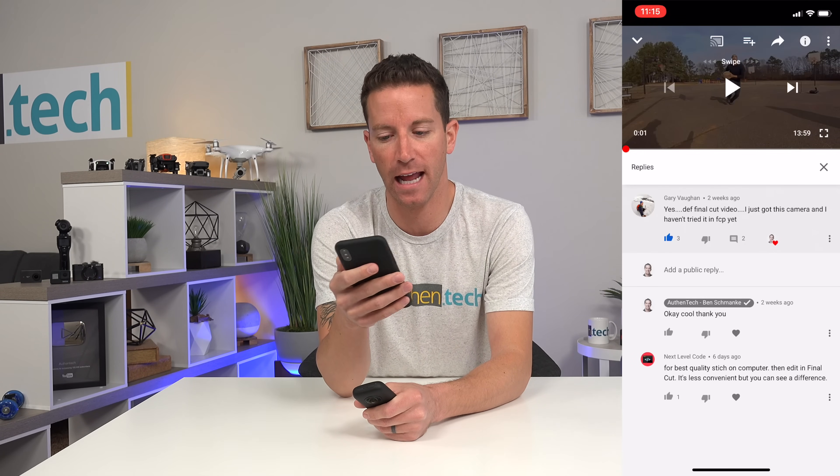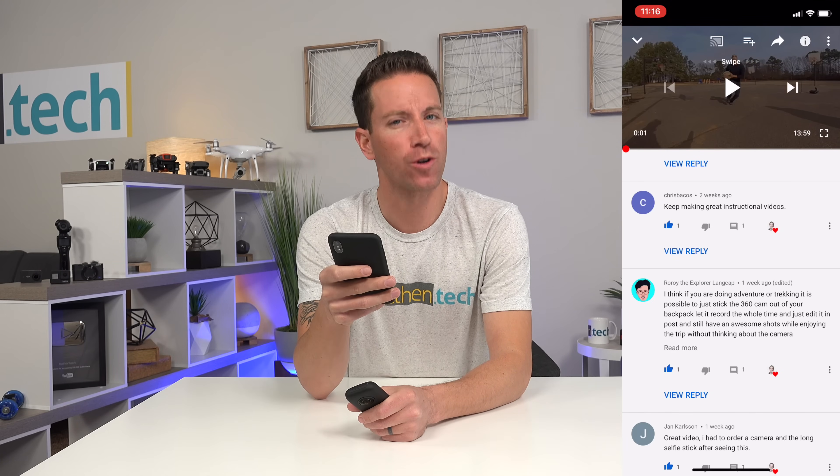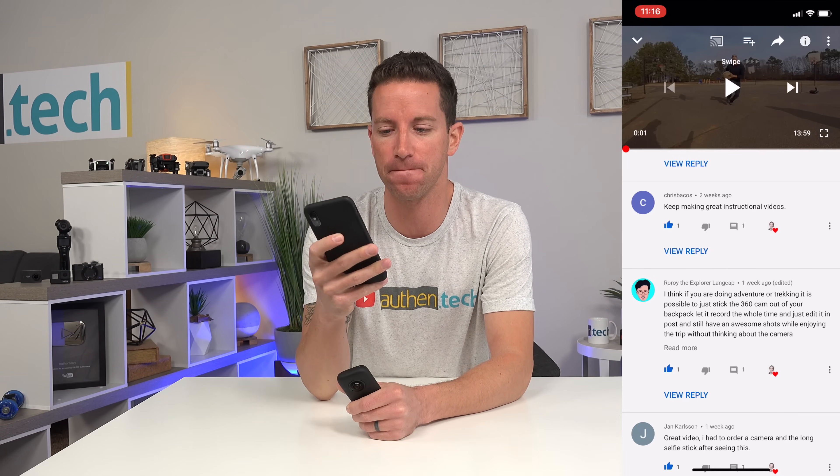Gary just got the camera and hasn't tried it in Final Cut yet. Next Level says for best quality, stitch on the computer and then edit in Final Cut — it's less convenient but you'll see the difference. I'm not sure about that but I guess we'll soon find out if the quality is better while editing in Final Cut. Chris says keep making instructional videos — thank you! I would love to if you guys want to see more, so let me know what you want to see and I'll work on them.